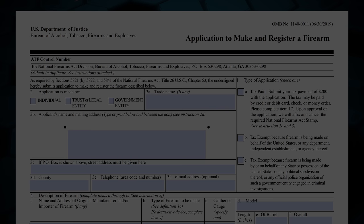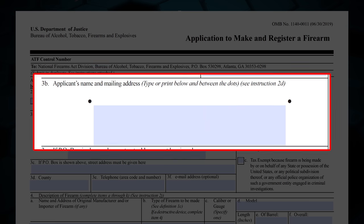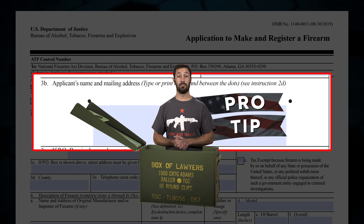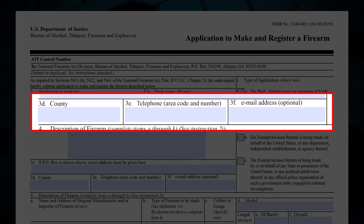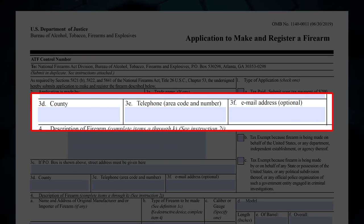Box 3A can be ignored as that likely won't be applicable to you. Box 3B will contain your name and address if you're filling it out as an individual, or your legal entity's name and address. Pro tip: the information in box 3B is the stuff that gets engraved on your firearm — that would be your name or legal entity name, city, and state. Box 3C can be left blank unless the mailing address is a PO Box, in which case you must put the physical address of yourself or the entity in that box. 3D is the county where the physical address is located. 3E is your phone number and 3F is your email if you wish to provide it. There's no downside to doing so.